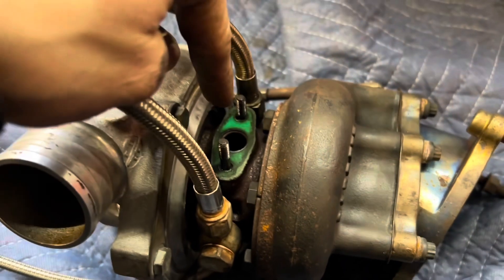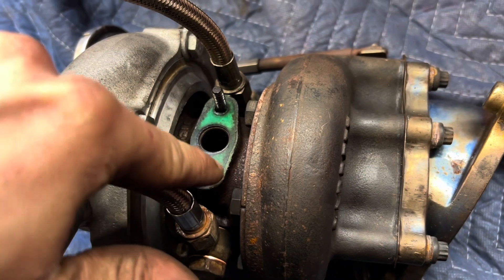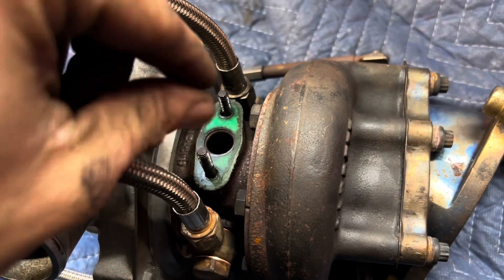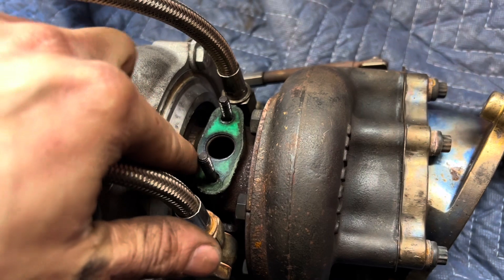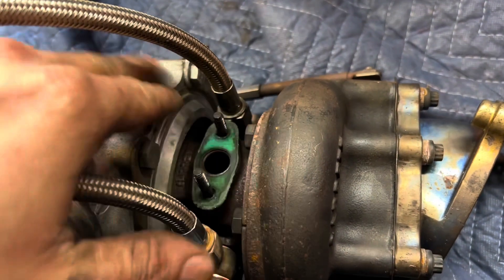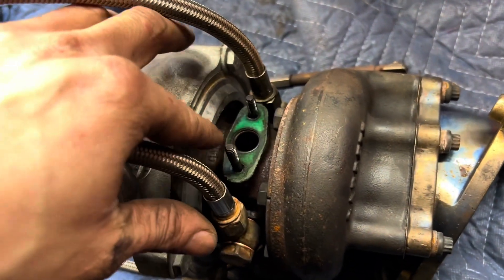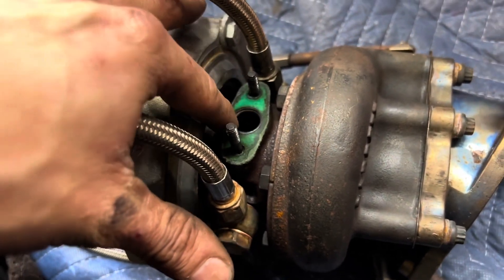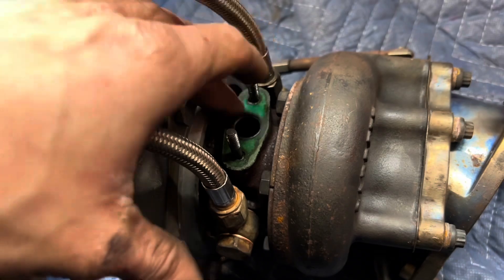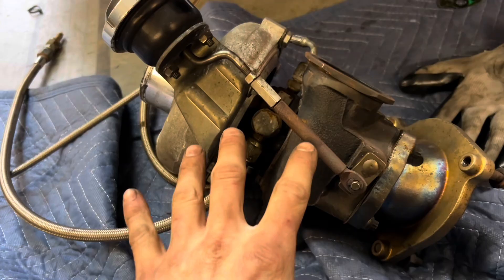I just have to swap over the oil drain tube — make sure you put it facing the correct way. I'm going to use a new gasket and also put just a touch of RTV around the circle so it doesn't leak, because I've had problems with these leaking even with a new gasket on a clean surface tightened down. Just a very light layer of RTV — you don't want it blocking the drain at all. The drain's on and the turbo's ready to go in.